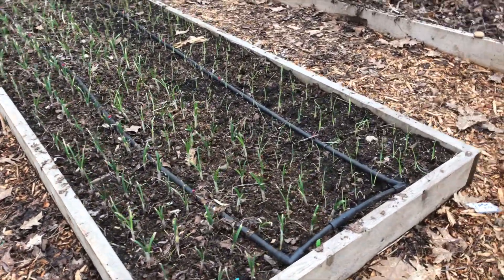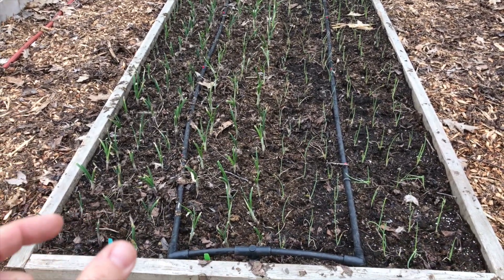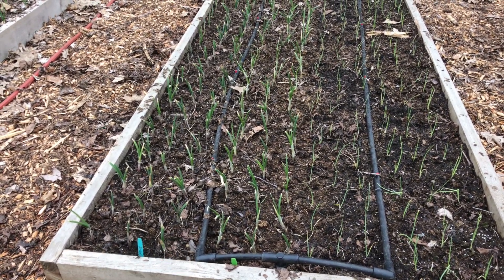Now this is a new bed that's been planted since last time we did a tour. I've got red wing onions and copra onions — these are both storage onions. Those two onions were plants that I purchased from Dixondale Farms. I also started my own onion seeds over here. Because this is only my second year gardening, I don't fully trust my gardening abilities and so I wanted to make sure I purchased some starts along with trying my own.